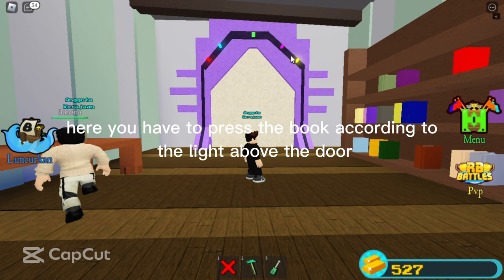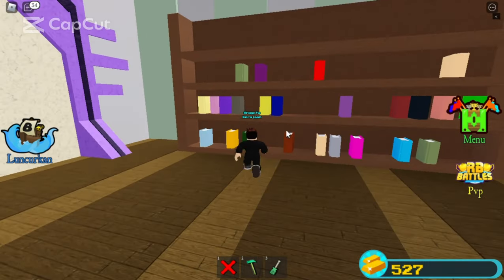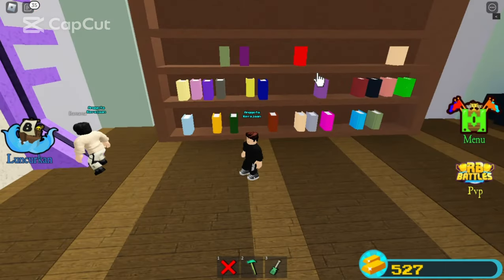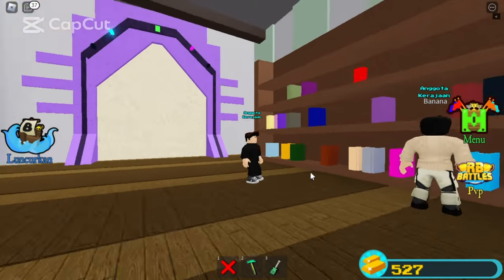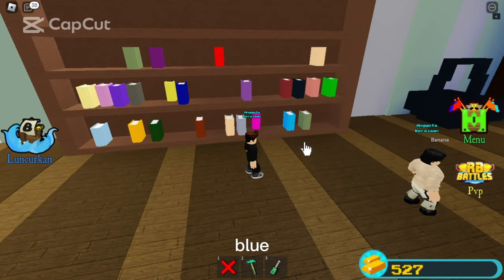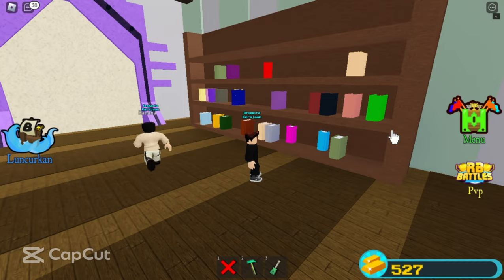Here you have to press the book according to the light above the door: yellow, red, pink, blue, and green.